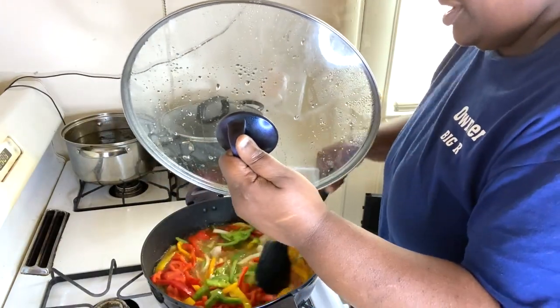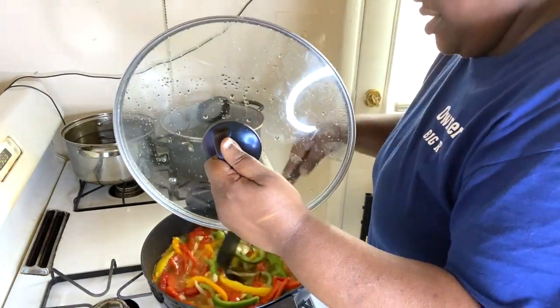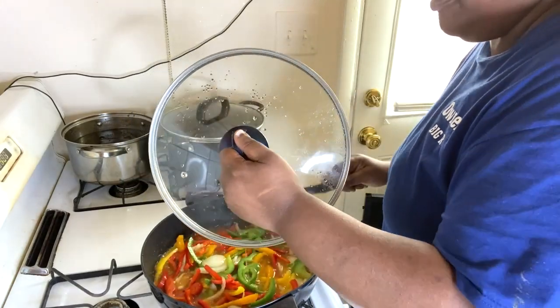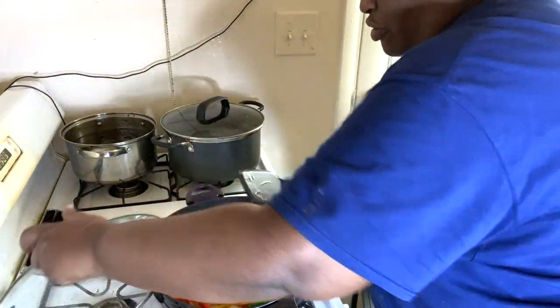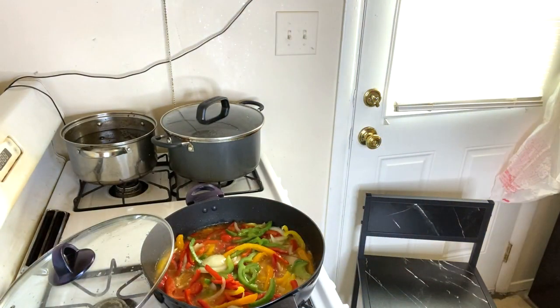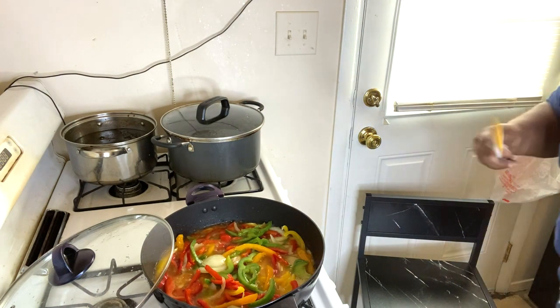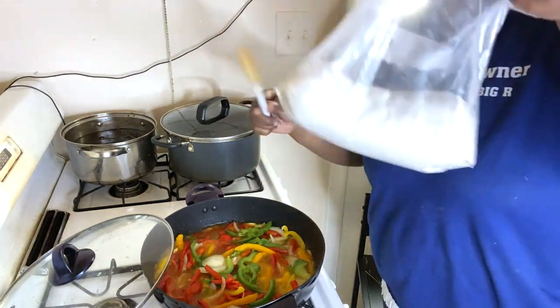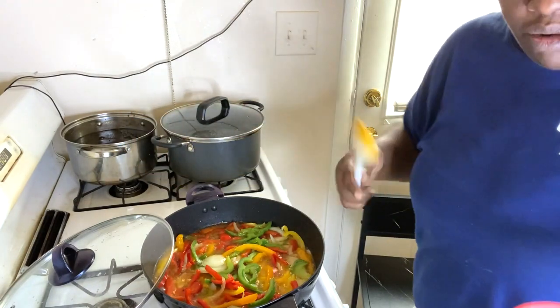Oh yeah, this is cooking now. I'm going to go ahead and throw some flour in here — about three and a half spoons of flour.